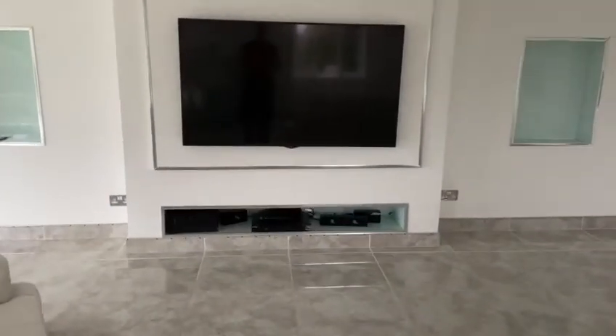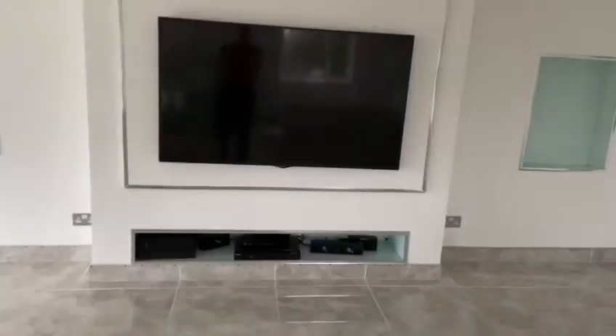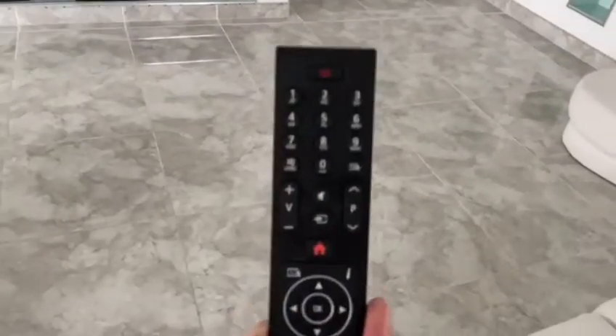It may take a minute or two once it's been turned off, so just be patient for it to connect to the broadband Wi-Fi internet. Then take the TV remote and press the standby button at the top — the red one — and there we are.